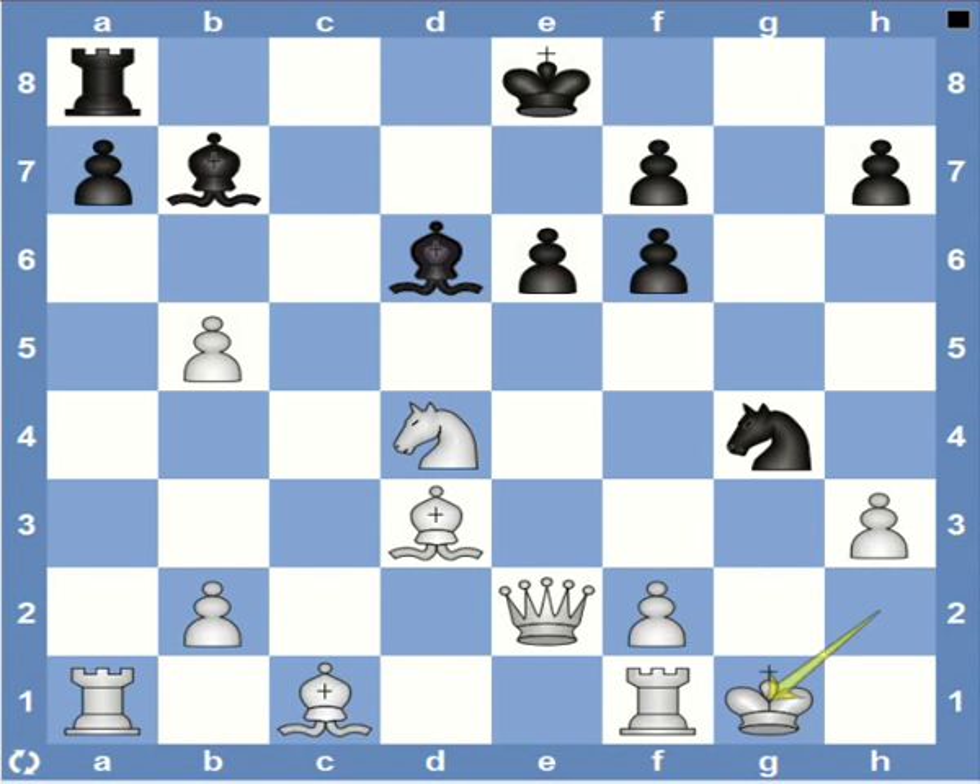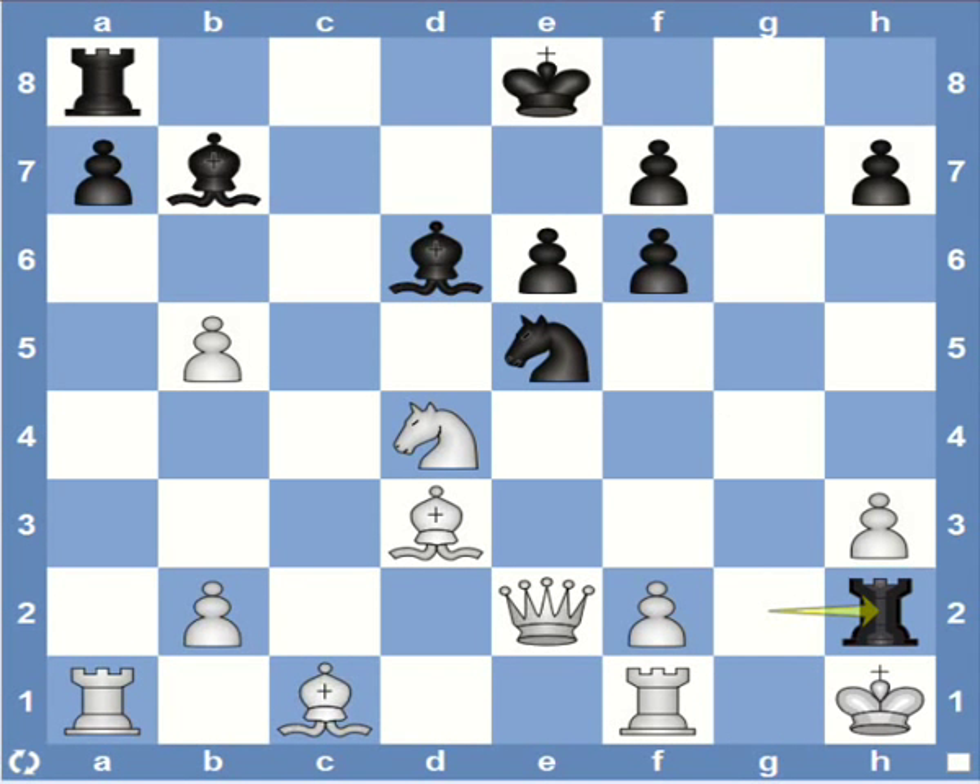Now let's go back and see what would happen if at this point white declines the rook sacrifice and goes back to g1. Well then we have rook h1, checkmate.